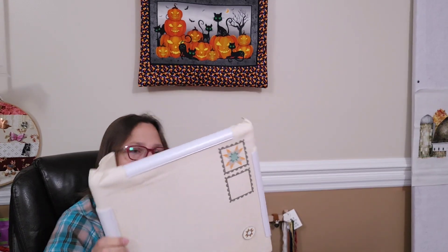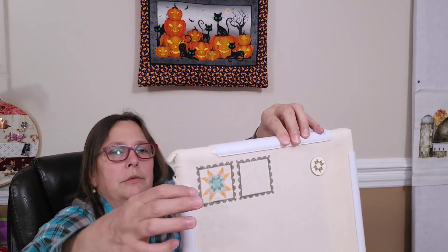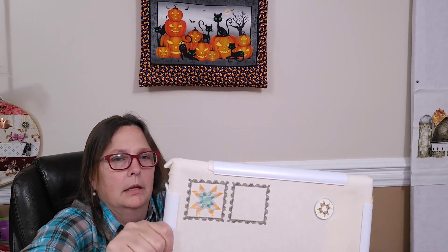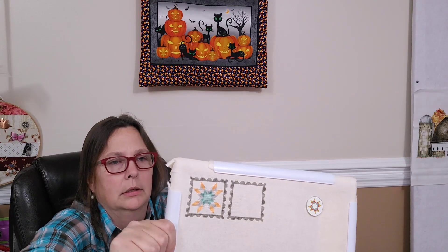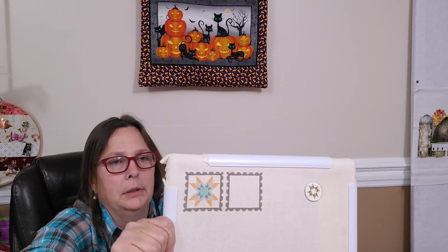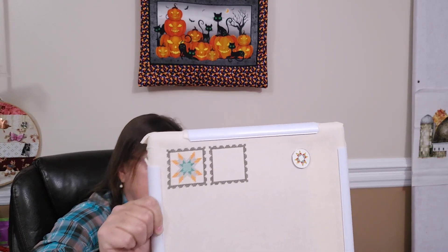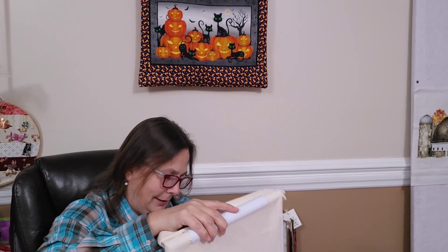I don't think I got a lot of progress on this one. I really just finished the first block, so not a lot of progress on that just yet. I may get back to this this month, but honestly it's probably going to go away until I feel the fall vibes again, which might be January — sometimes you just want to stitch on something different.